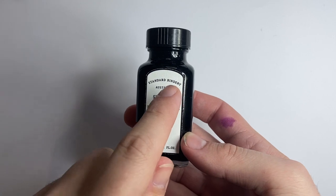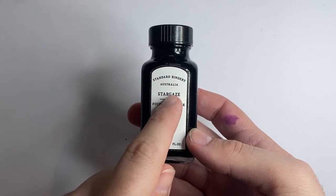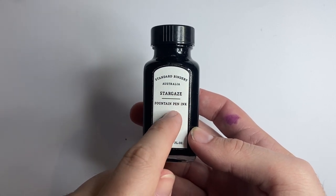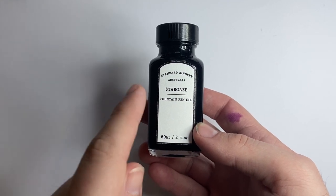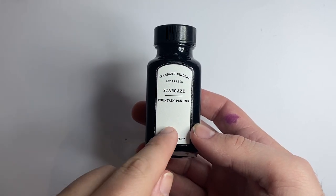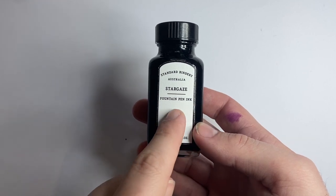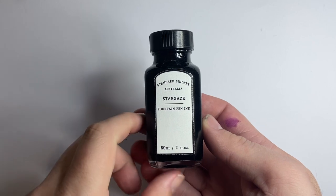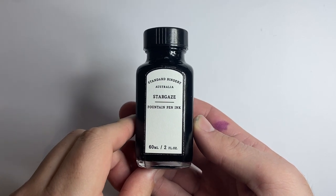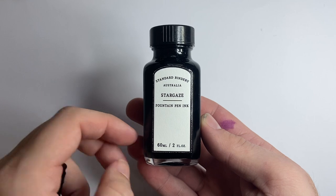If you're not familiar with Standard Bindery, they're an Australian retailer. They used to be Bookbinders Online. As Bookbinders Online they had a range of inks called Snake inks, and they were really, really great. And now this new range is beautiful — six new inks. I've reviewed a few others already and I'm looking at reviewing the rest of the line. And as I said, this is Stargaze.